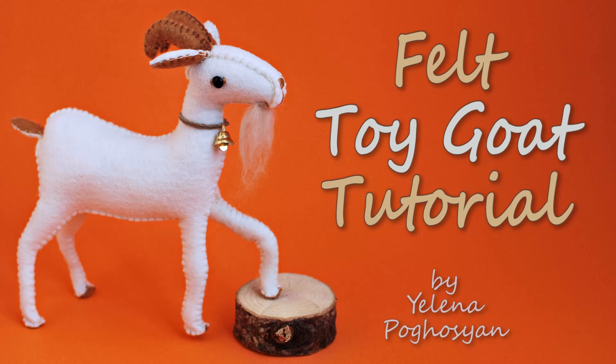Hello, my name is Lina. Today we are going to make a toy goat from wool felt.